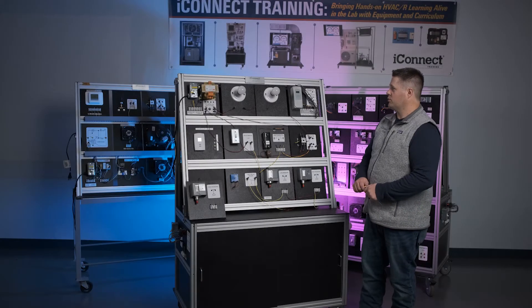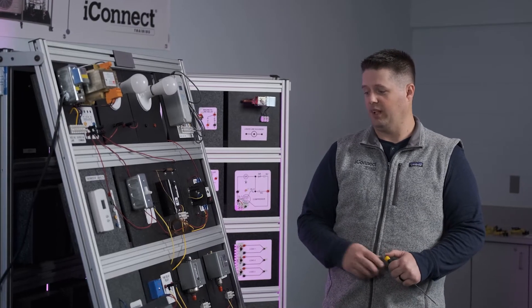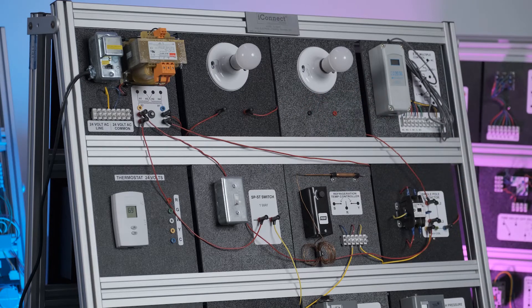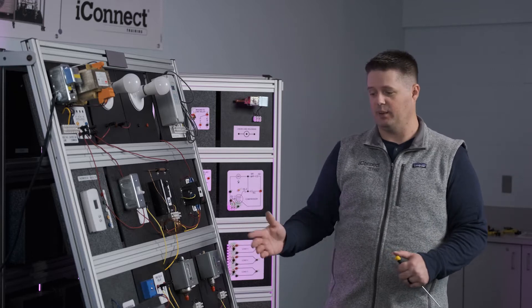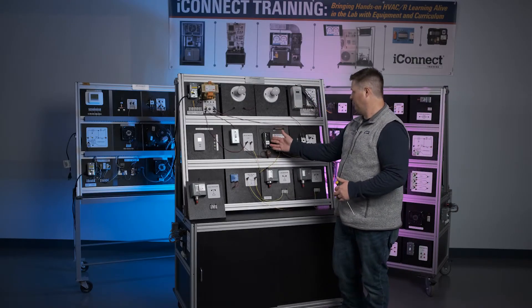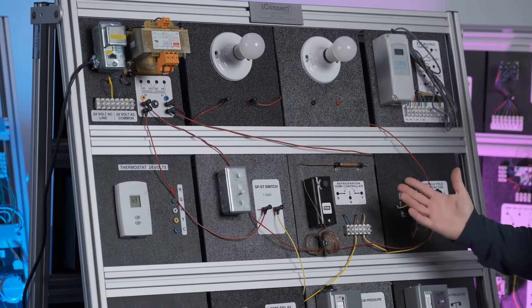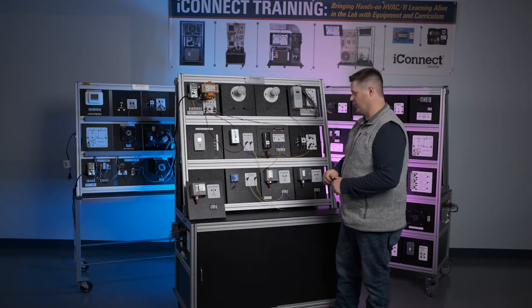In this lesson — series circuit number three — we're going to add a few more components into the mix. We're still using a light bulb as a load, but we're going to add a few safety switches in series to see what they do. This also uses a refrigeration temperature control that you can adjust to act like a thermostat to turn the circuit on and off, even though we still have the single pole single throw switch.